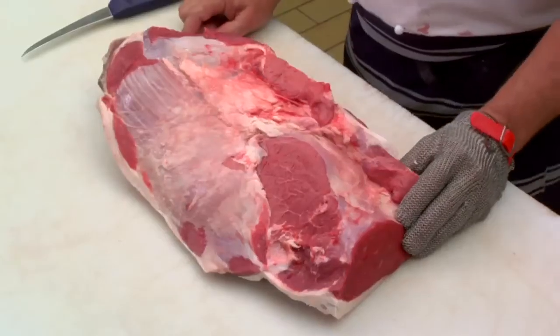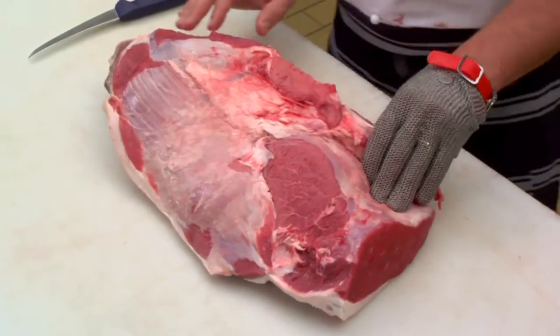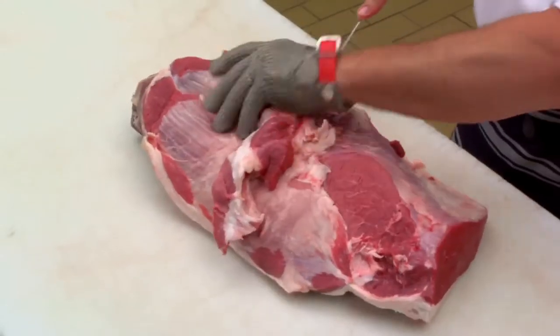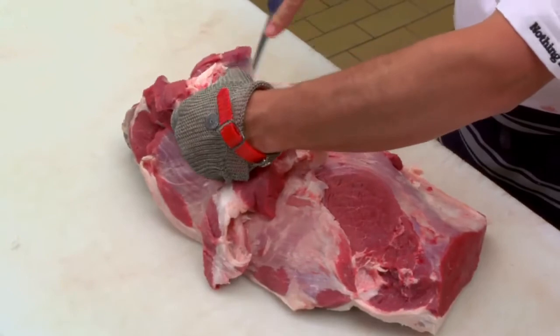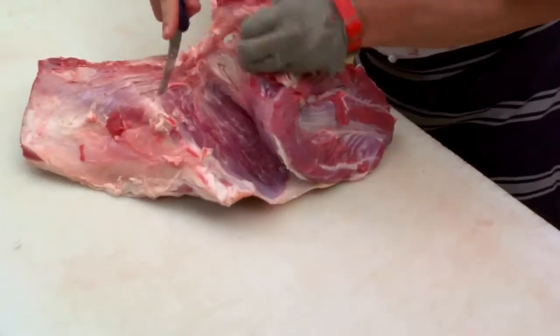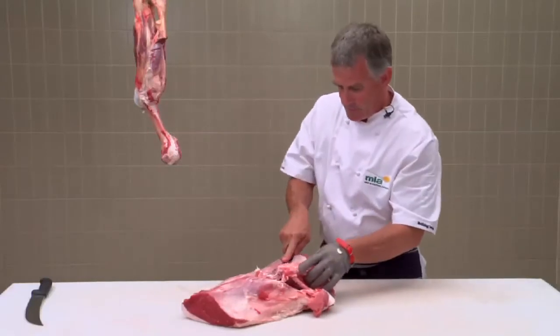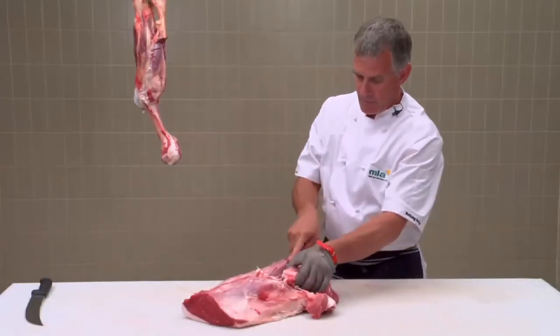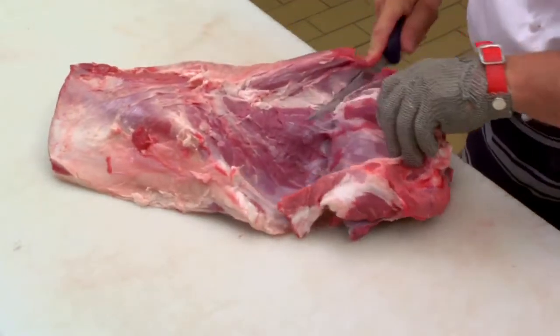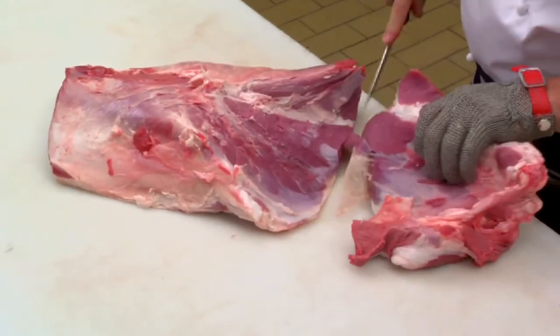I'll trim up the silver side and take off the heel muscle. I'll trim off the excess fat, follow the seam between the silver side and the heel muscle, and squaring off the end.